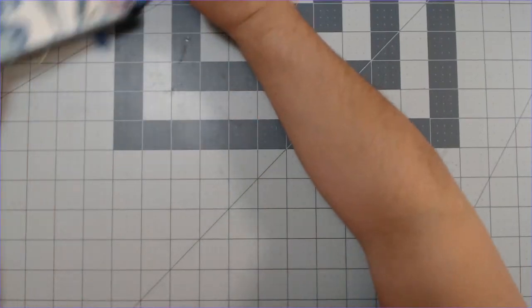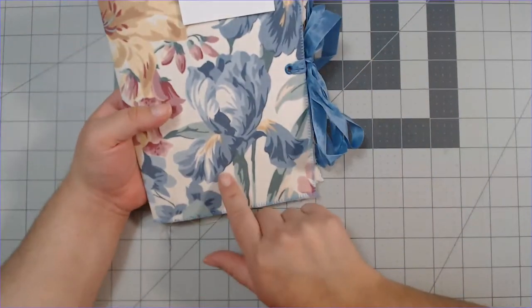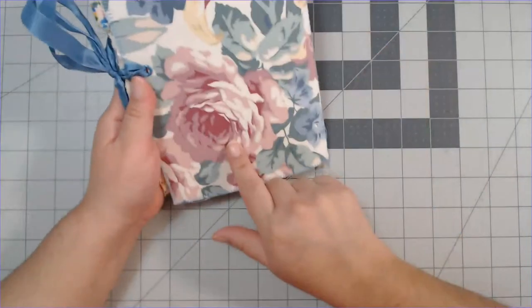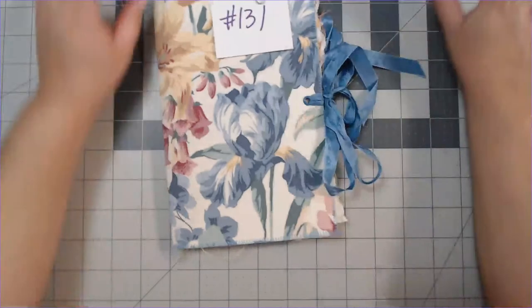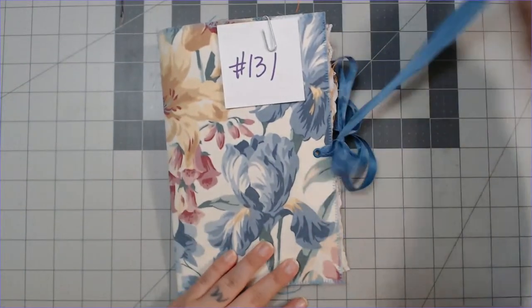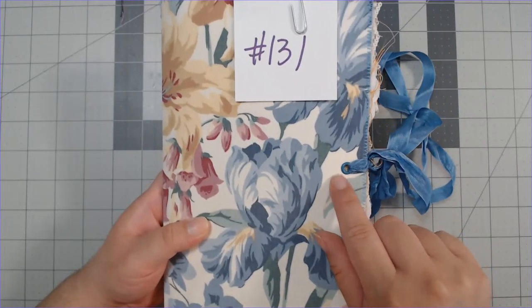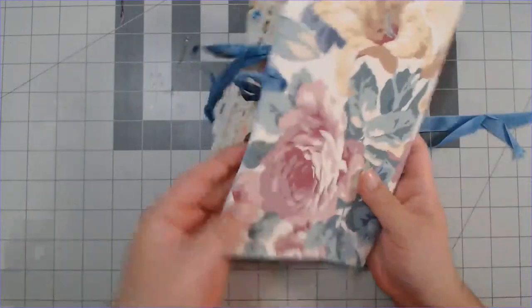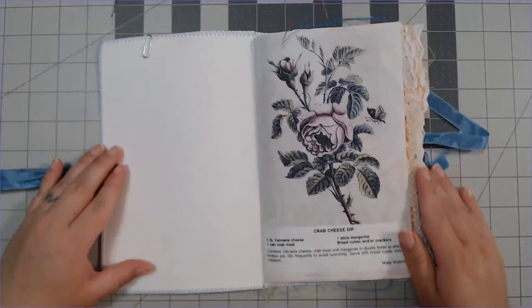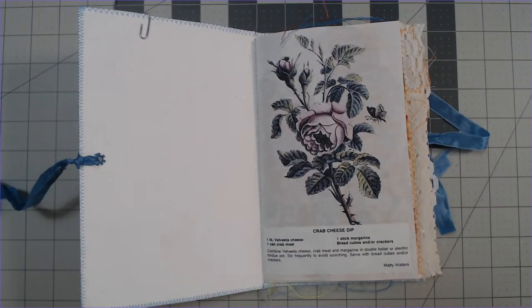Let's go to the next one — number 131, which has this really pretty cover with some daffodils, roses, and what I think is an orchid in blue. It has a nice pretty bright blue ribbon that ties it together. All the openings for the ribbons have eyelets so they're protected. Again, fabric cover with nice soft cardstock on the inside.